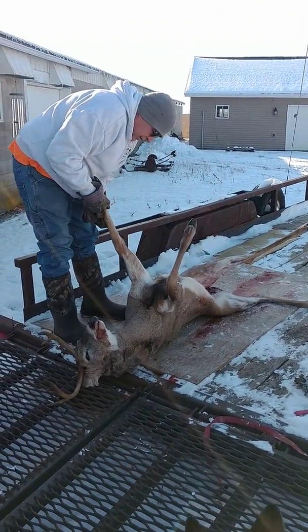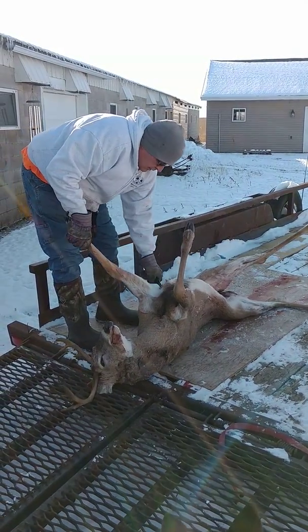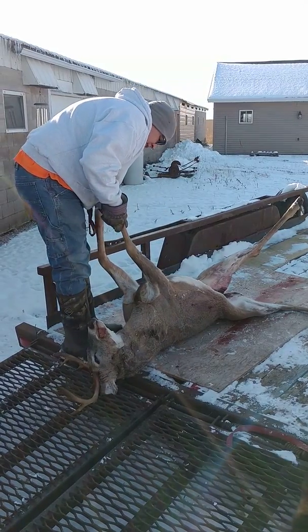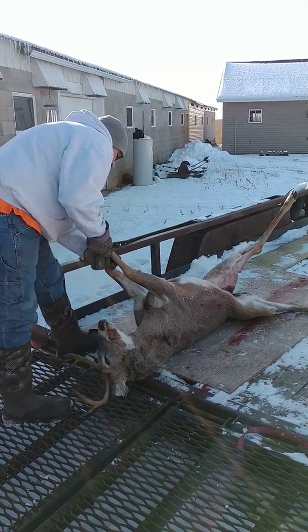And then we go up the middle here, all the way to the neck. And then the other side. Put the pole.